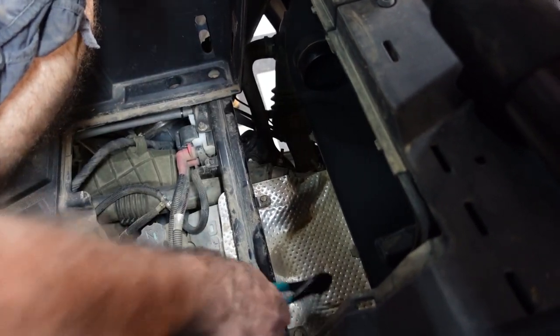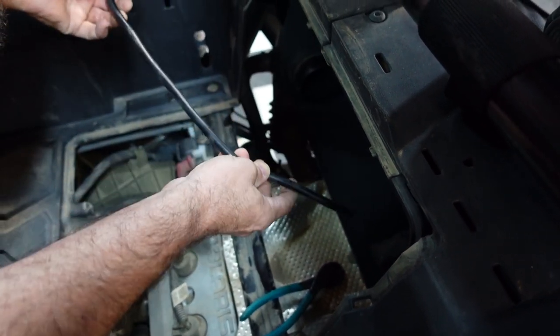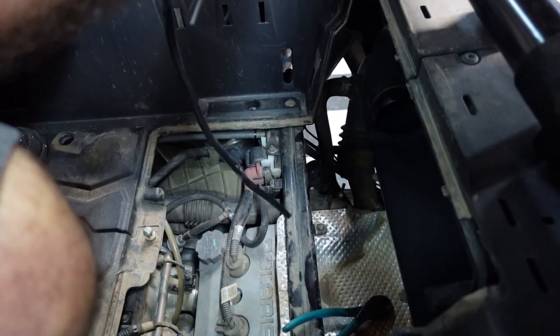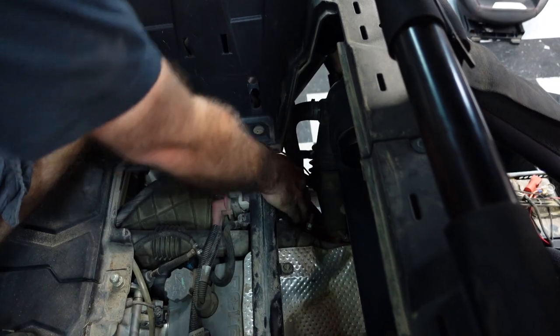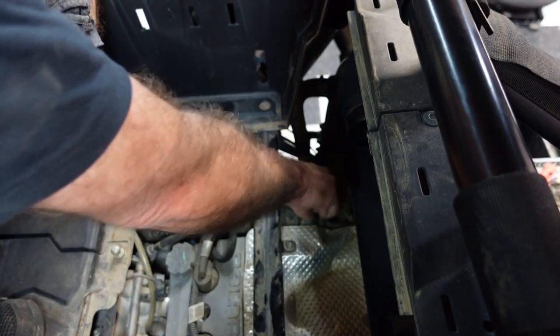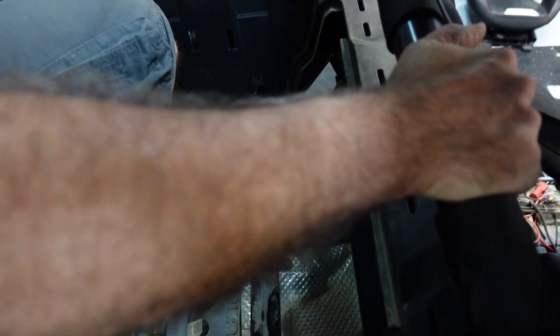Let's pop it apart and look at it real quick. It goes on the outside part of the blow-off valve, doesn't it — the little port? I just don't know why they give you a new one. We're going to find out later.